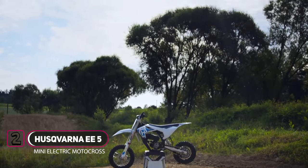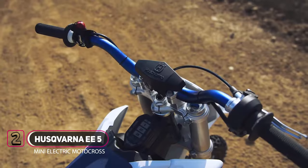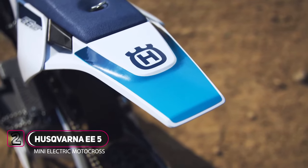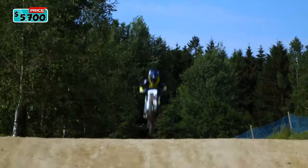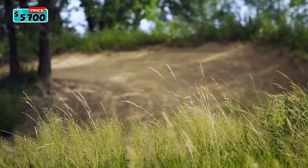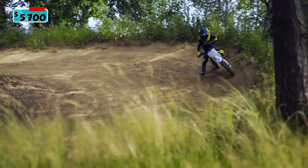Introducing the 2024 Husqvarna EE-5. The Husqvarna EE-5 is an electric motocross dirt bike for kids between 3 and 6 years old. The bike features an adjustable seat height that can be lowered quickly to 24.2 inches with two easy adjustments.